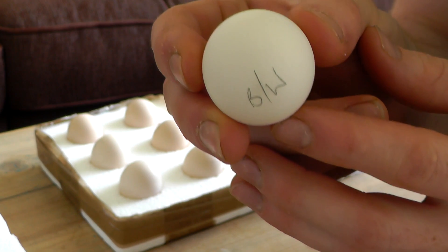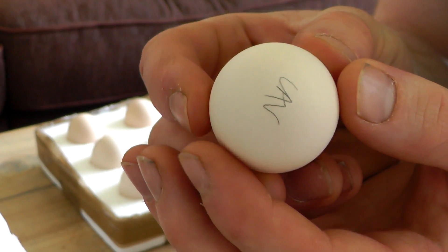Now lastly, you want to make sure your eggs are labelled correctly. This may be the colour or breed of the bird, or if you're incubating several batches at the same time, it's very important that you can date them as well. It's always best to use a pencil for this.